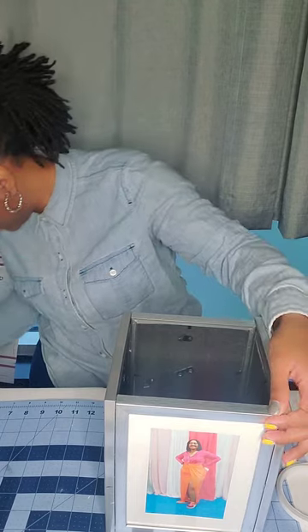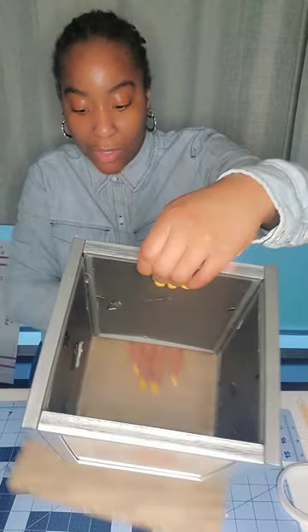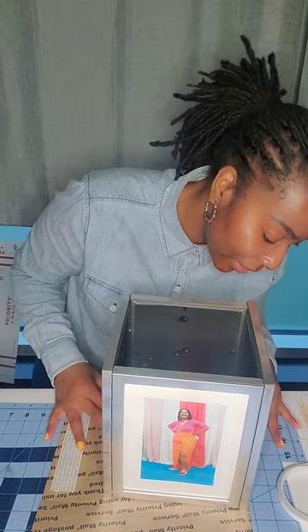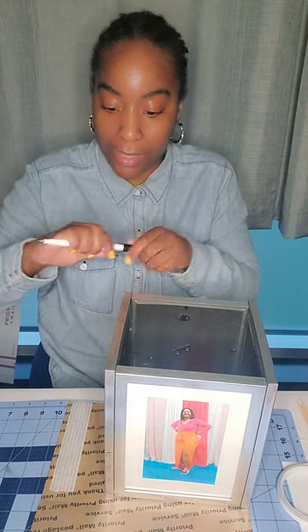Now for the bottom — what I'm going to do is use some leftover cardboard from a priority box. I'm just going to place my frame on top of it, line it up, get my marker, trace around it so I can cut this out, and place it at the bottom.